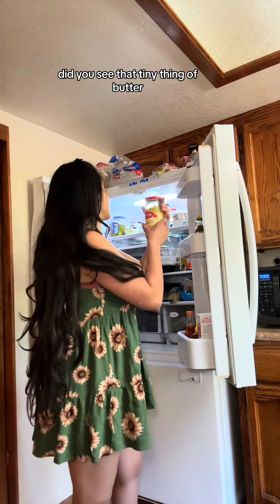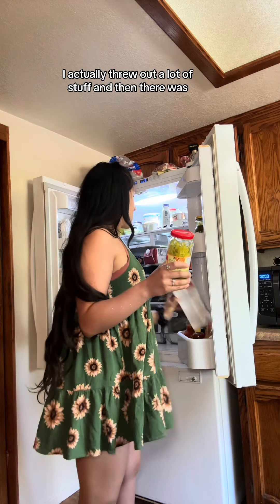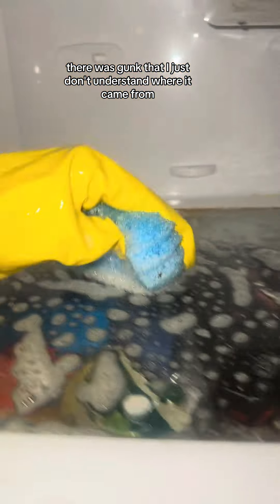Did you see that tiny thing of butter that clearly got lost in translation in this entire fridge? Poor butter. But anyways, I actually threw out a lot of stuff. And then there was gunk that I just don't understand where it came from.